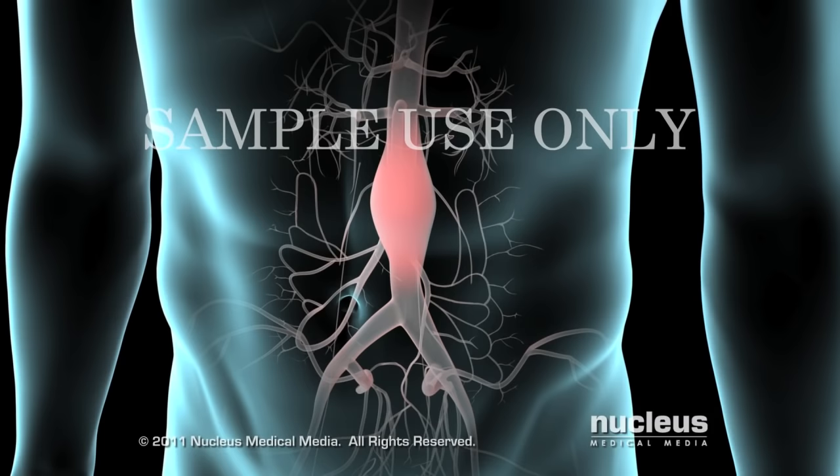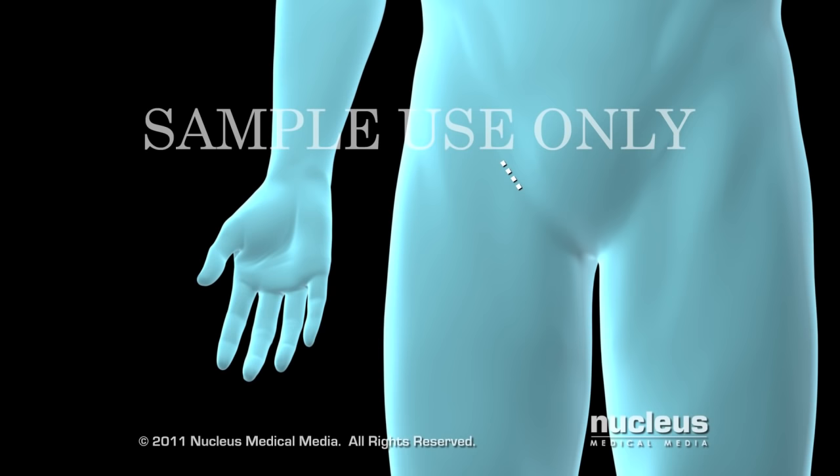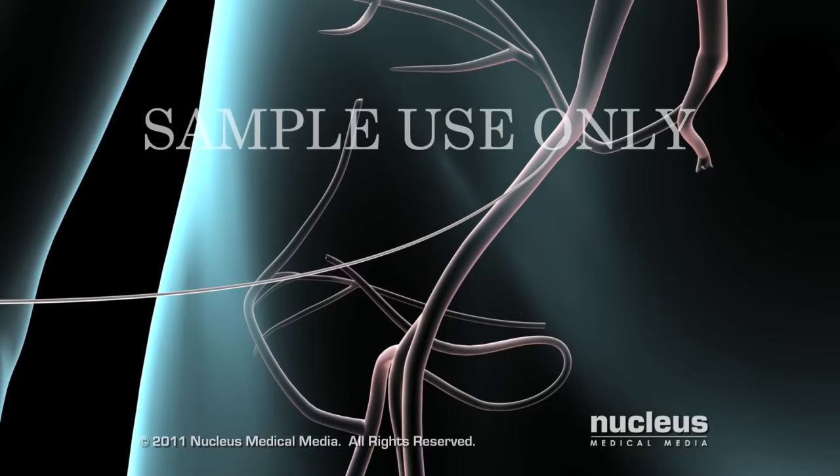Your surgeon will begin by making a small incision in your groin over your femoral artery. Then he or she will insert a guide wire into the artery and gently push it up toward the site of your aneurysm.